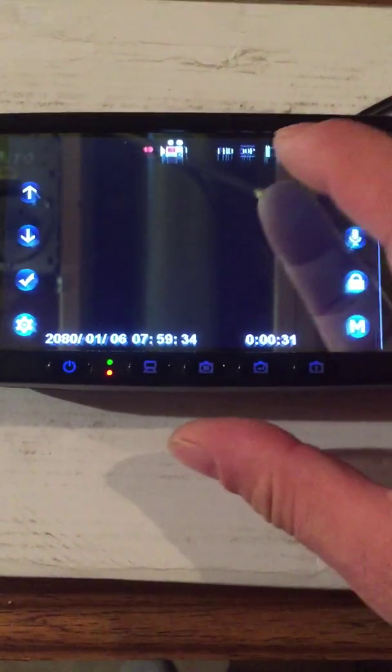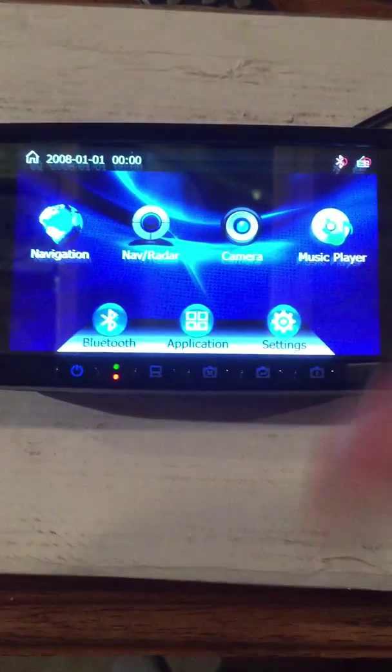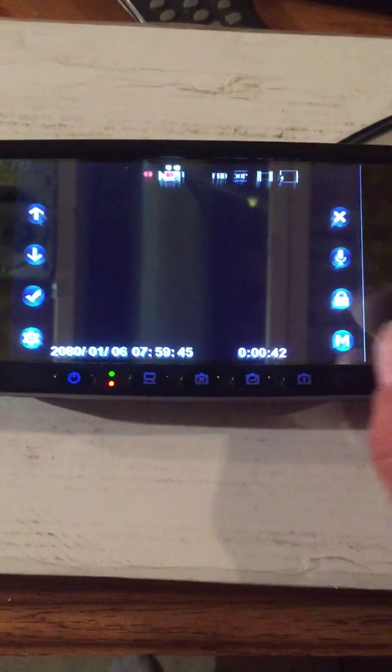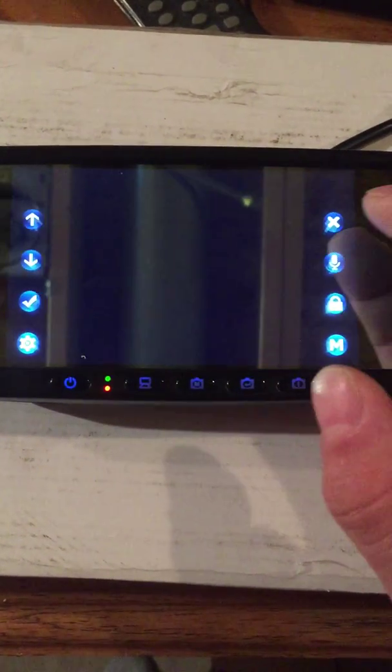So you can control the DVR from this screen, all by touch now. You touch this and the menu will come back up — hit exit to go out of it. The camera comes on, that's all your controls, you can see them there. They're going to disappear, and if they do, touch the screen and it will come back up, and X to go out of it.